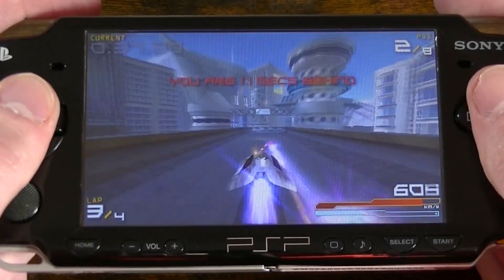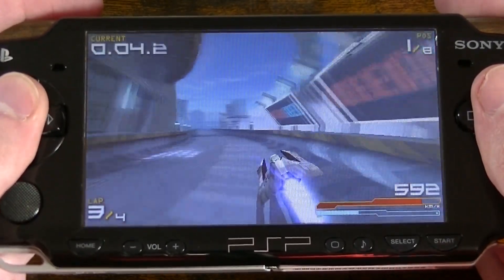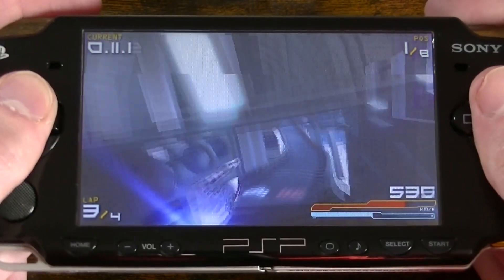And that's the end of the video. Although I've only shown Wipeout Pure in this demonstration, there are many other games that can benefit from increased CPU clock speed as well. If you have a PSP with Pro/C custom firmware installed, I recommend trying out this method yourself.